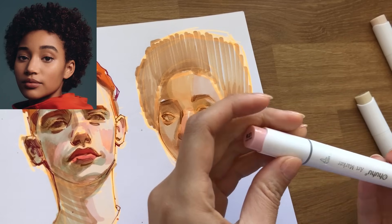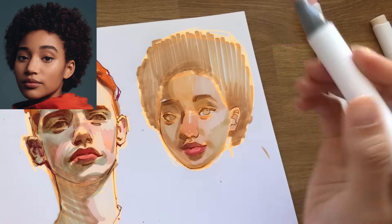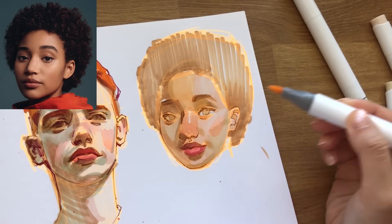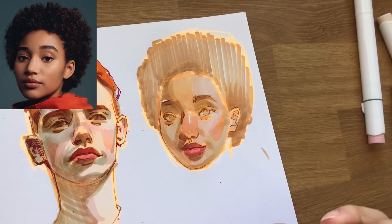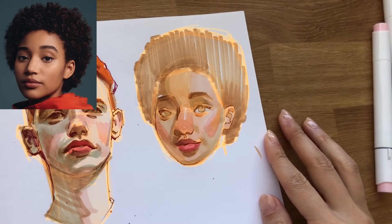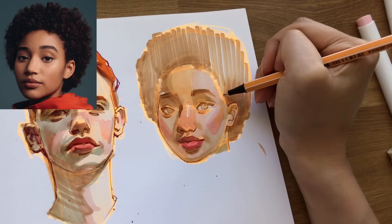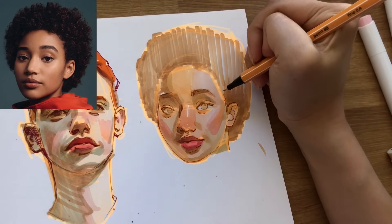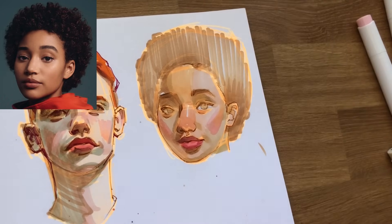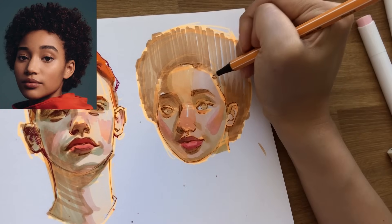Maybe this one for the cheek. Maybe balance it out on the other side. So that's looking kind of fun for now. It's looking a little bit radioactive, but I don't really mind. Maybe outline some of the hair. Not all the way around because I want to keep the hairline soft. Not too defined.